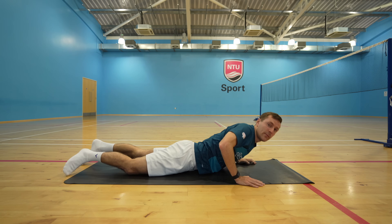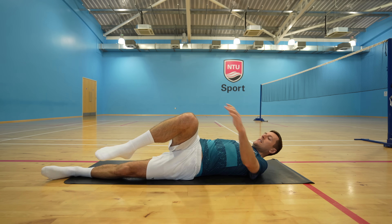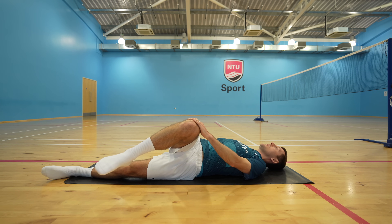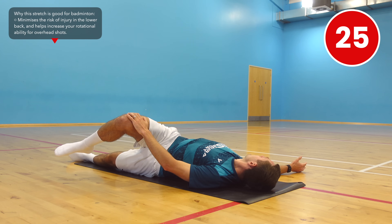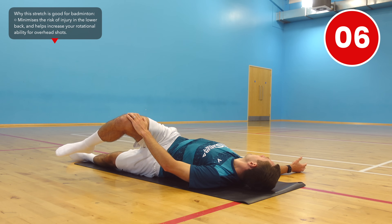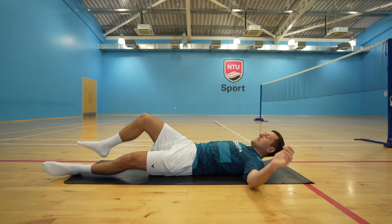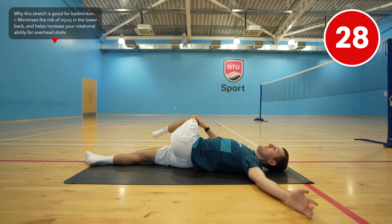Next we're going to roll over and stretch our lower back. Onto your back, bring your right knee up and across your chest, then grab it with your left hand and pull gently down until you feel a comfortable stretch. If you want to increase the stretch you can look in the opposite direction. Then swap to the other side — bring your left knee up and across your chest and slowly pull downwards with your right hand. Again, to increase the stretch you can look in the opposite direction.